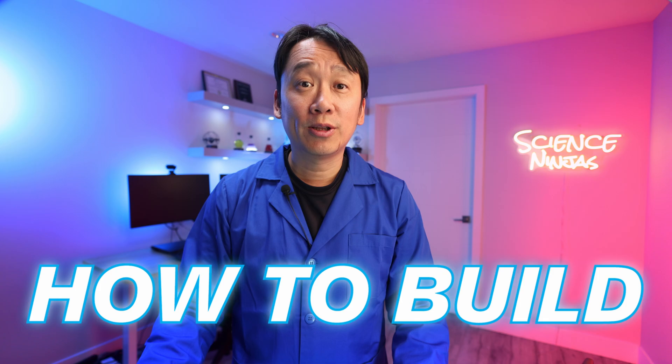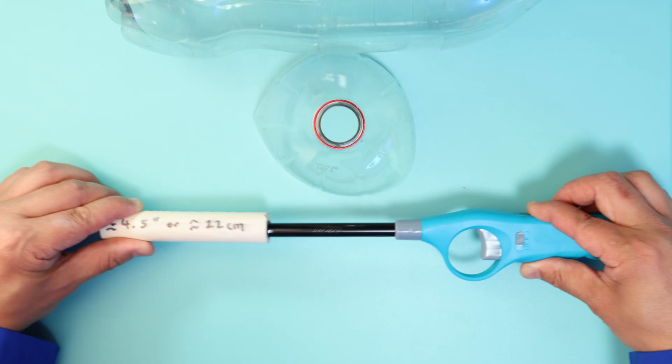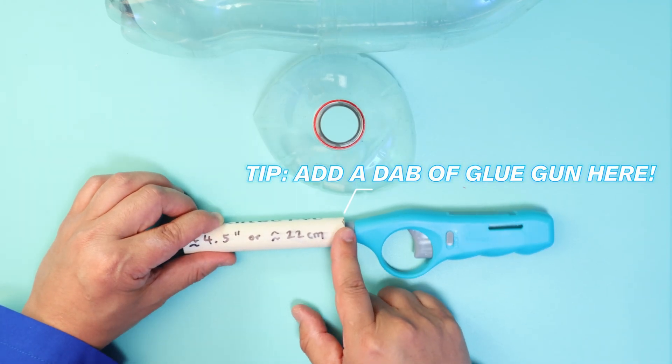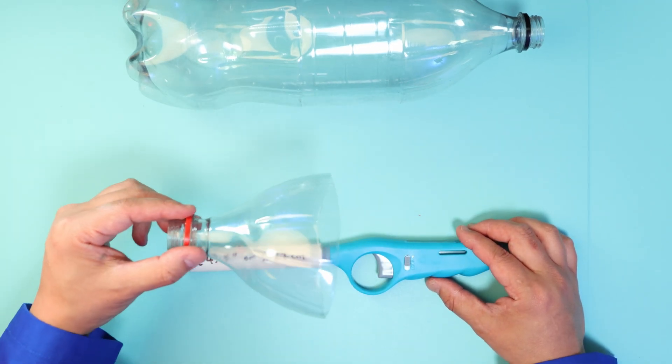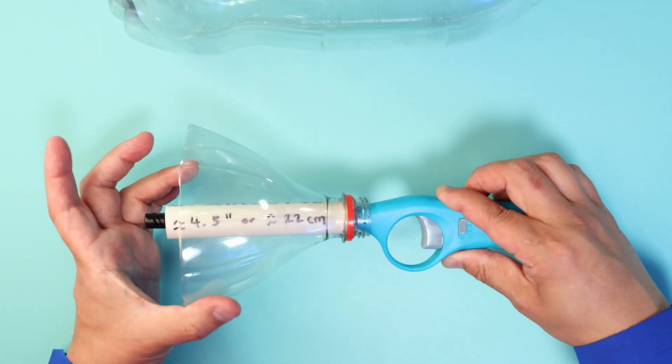Building your bottle rocket launcher is super easy. All you have to do is get your PVC pipe and slide it tightly along your lighter, making sure it's friction locked — a little dab of glue gun won't hurt. Then you're going to get the top of your pop bottle and slide it in together like so.